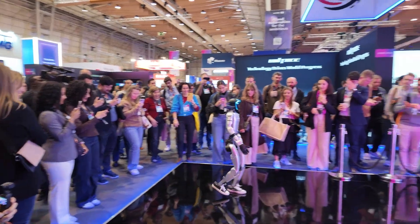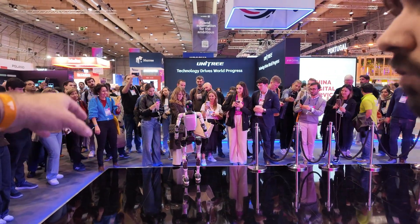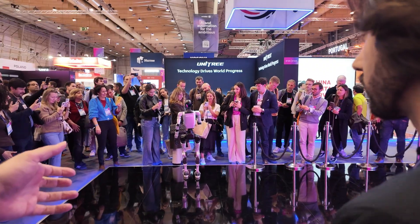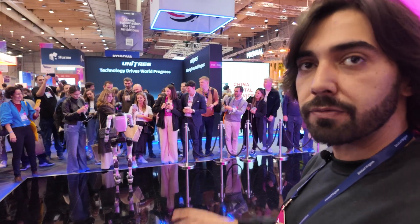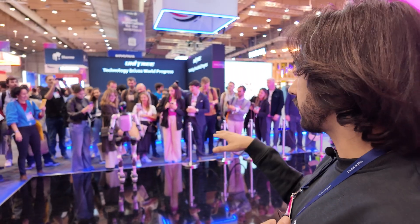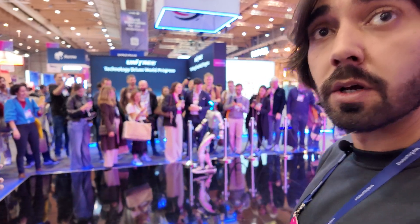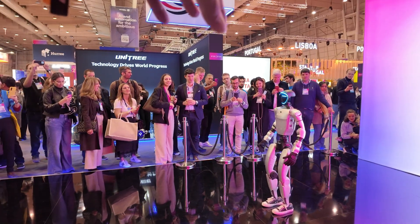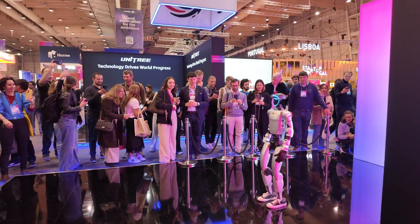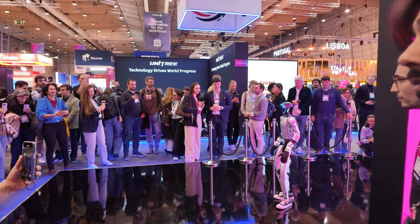I want this guy to pick up my dirty laundry, put it in the washing machine, do the dishes, cook food. Is that going to happen? Well, you can make it happen but you have to program it — it doesn't have that function yet. But it has 3D camera sensors, so in theory it could be like an open source community of all the actions.